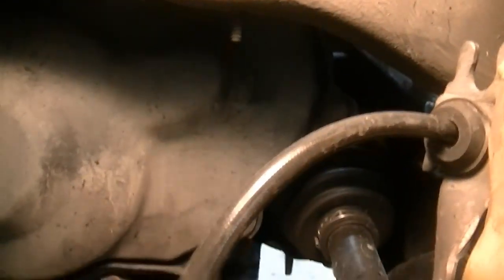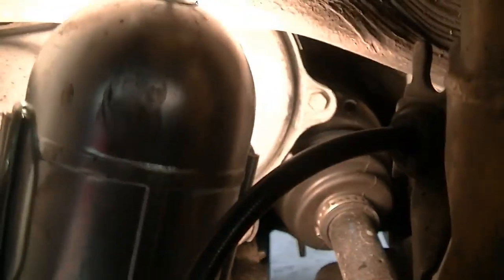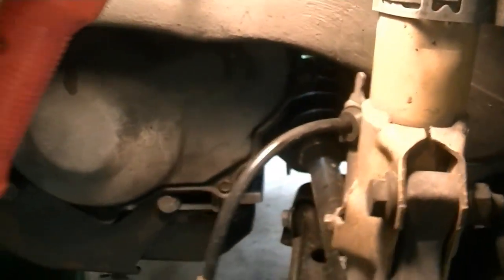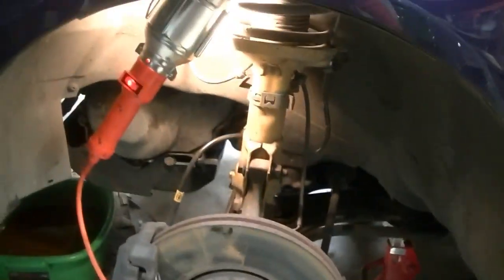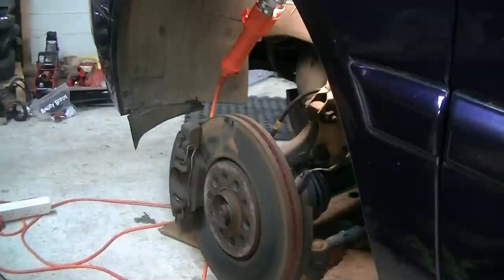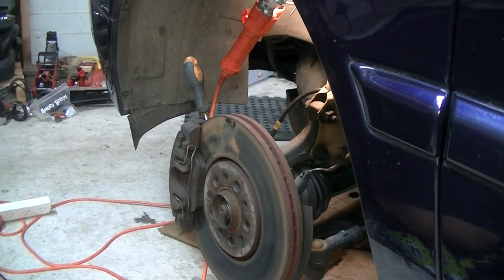Next up we've got to disconnect the CV joints. The CV joints have a load of M8 triple square bolts — I'm not going to get the camera in to show you that end of it. We're going to try something different and do it with the impact this time. This side should come out easily, it's been out not that long ago. The other side might be a wee bit stiffer. You can hold the brake and keep the axle still by sticking a screwdriver in there.